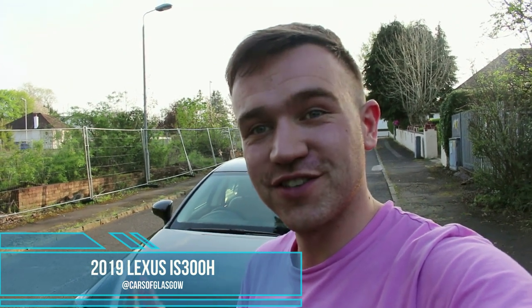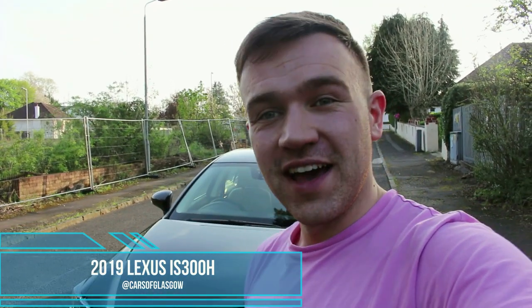Hello and welcome back to Cars of Glasgow. Today we're going to be taking a look at the 2019 Lexus IS300H with the premium pack, so stay tuned for this video.